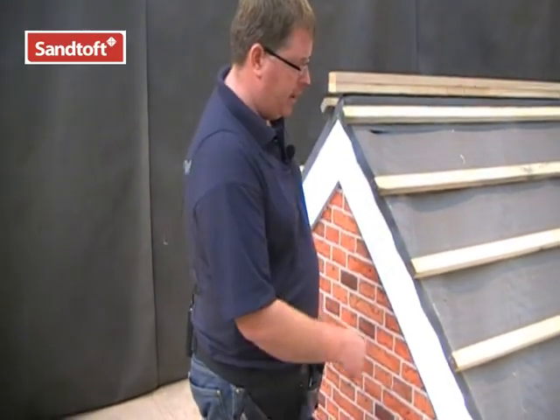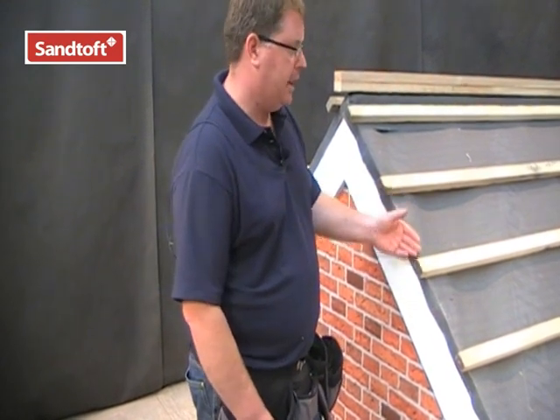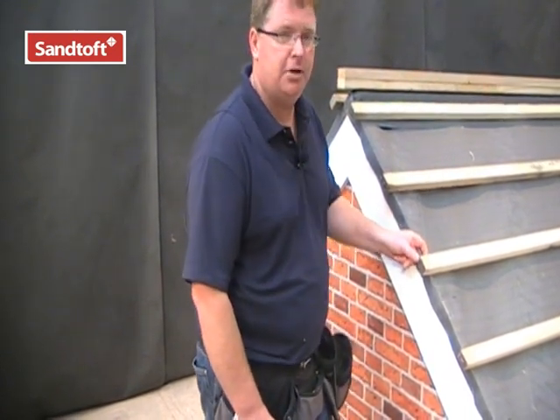Install your underlay in the normal way, ensuring a 40mm overhang at the verge. Fix your battens to an even tile gauge up the length of the rafter, making sure that you extend the battens past the end of the verge by 36mm.